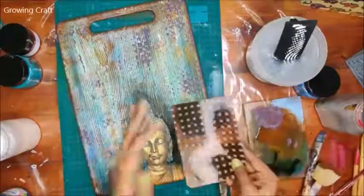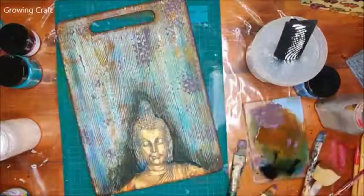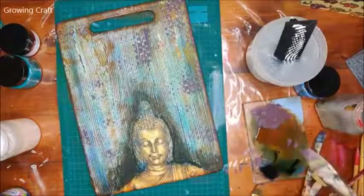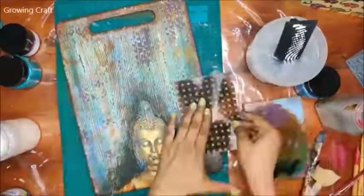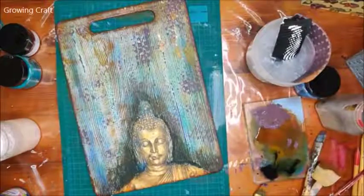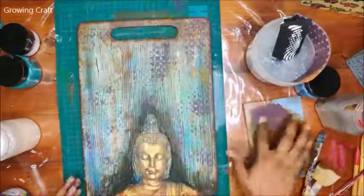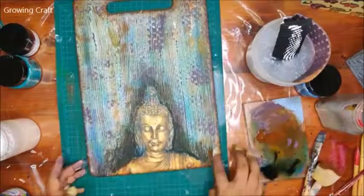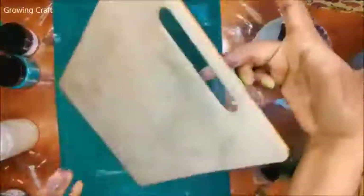The links are mentioned in the comment section — ping us anytime with queries. A bit more chalk paint and we'll be done with stamping. I'm applying chalk paint on the Massive stamps — these are heavy-duty stamps that can be used with chalk paints. The only thing to be careful about is to clean them immediately after use. This looks super gorgeous! We're almost almost done.